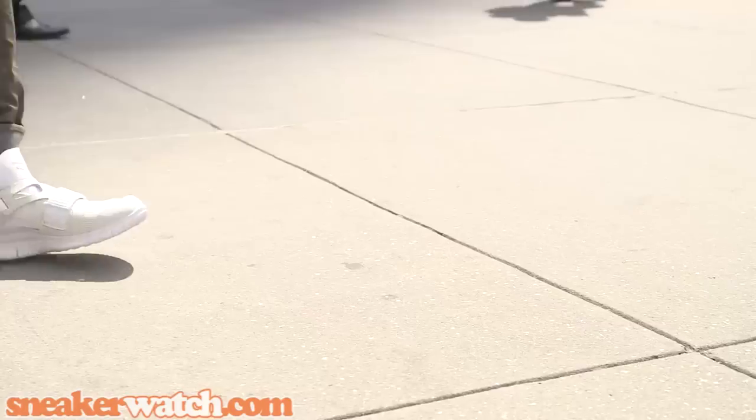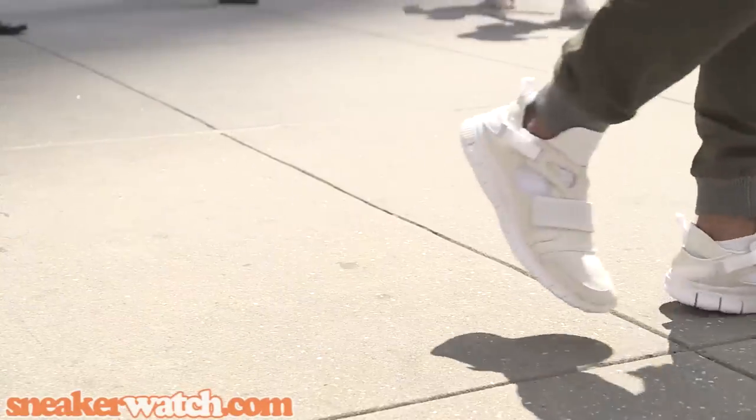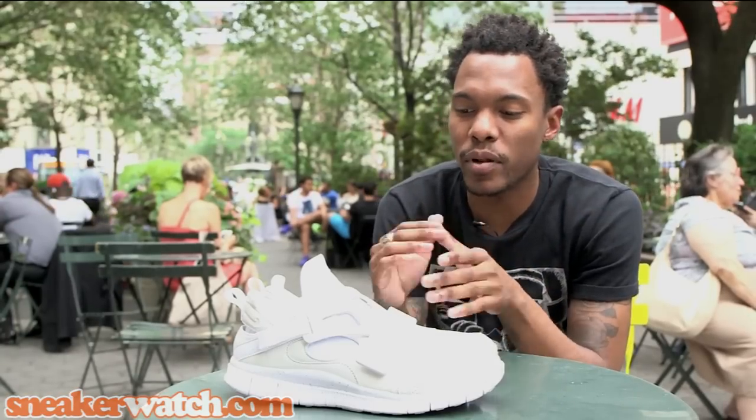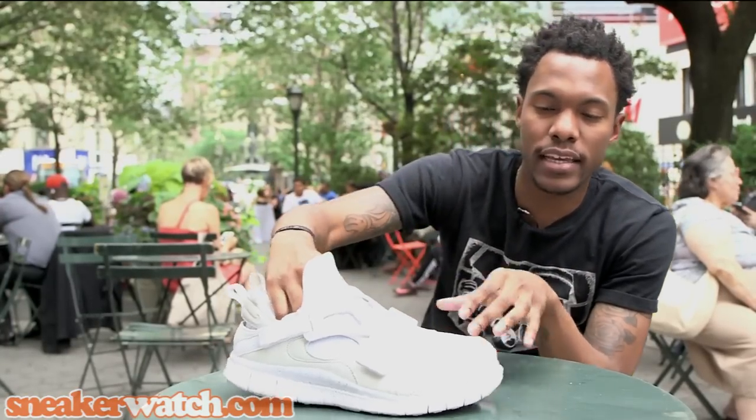The whole theme of the Huarache Carnivores played off the theme of Jurassic Park, the film that released back in 1993. Moving along to the second shoe that completes this mashup of two, you have the Nike Air Huarache.